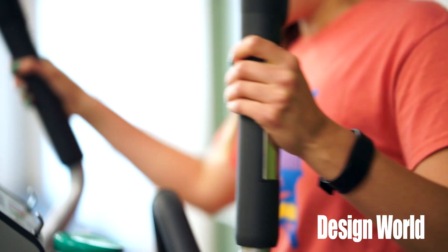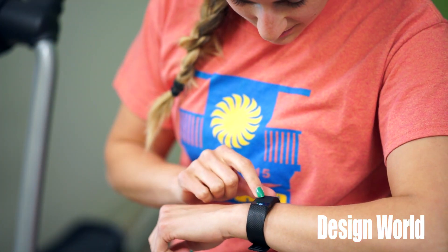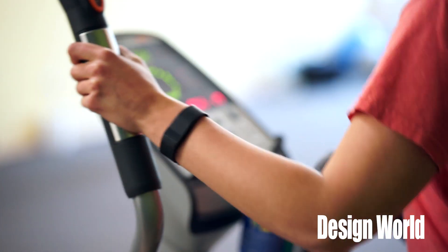Today we are tearing down a Fitbit Charge, a wristband that tracks steps, distance, calories burned, floors climbed, and inactive minutes, monitors sleep, and has a caller ID. The watch also syncs with Bluetooth and comes with a charging cable.